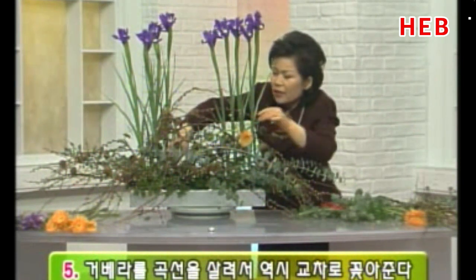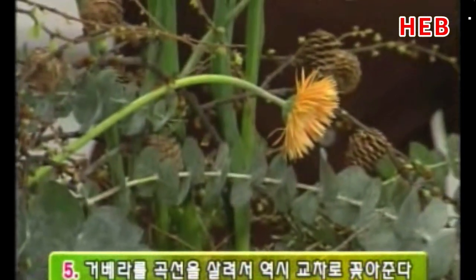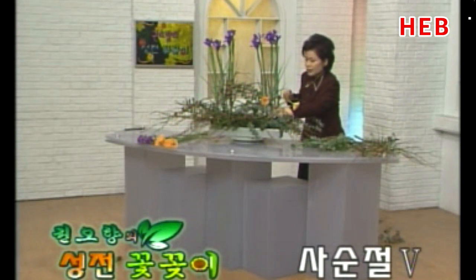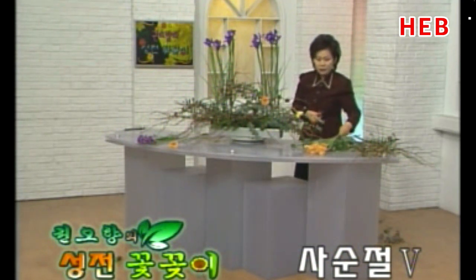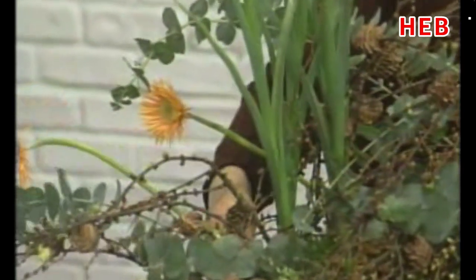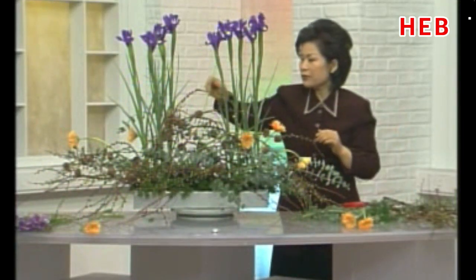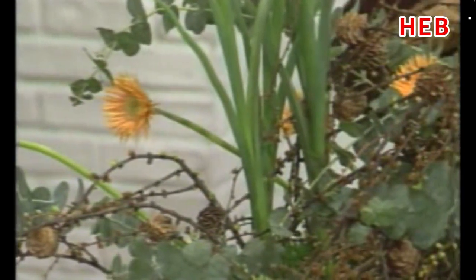꽃이 이럴 때는 꼭 위를 바라보라는 법이 없습니다. 꼭 이렇게 하늘을 바라보는 게 아니라 선의 흐름에 충실하면서 꽂아주시면 되겠습니다. 이런 디자인은 튤립 같은 거나 칼라 같은 거 이렇게 휘어질 수 있는 소재 그대로 쓰셔도 됩니다. 이것은 시들어서 휘어진 게 아니라 일부러 자연의 모습을 그대로 배치하기 때문에 이렇게 휘어진 채로 쓰겠습니다. 저는 이것을 동양꽃꽂이로 많이 써보거든요. 그동안에 나왔던 거베라 모습하고는 너무 상이하게 다르고, 이미지를 탈피했기 때문에 더 사랑스러운 것 같아요.